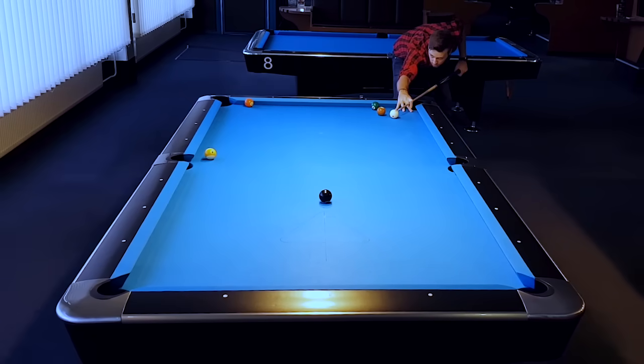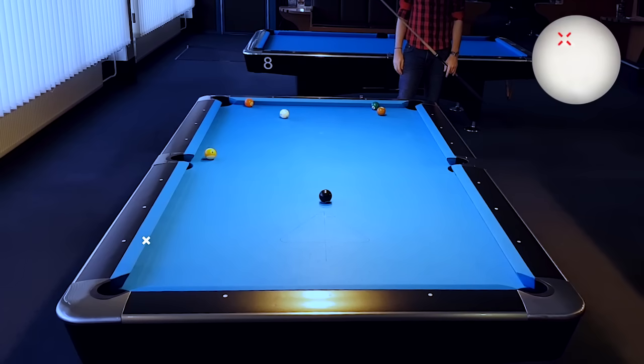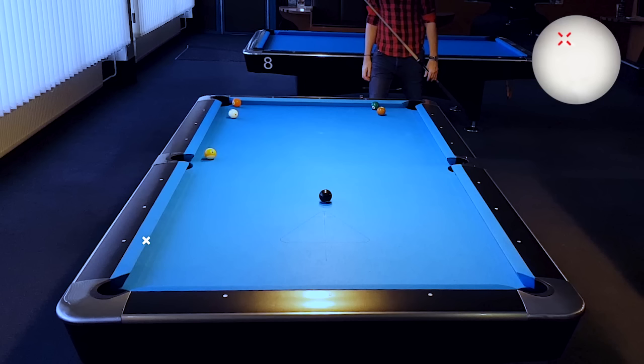The cue ball is on the right line and I am aiming exactly towards the third diamond. Remember, play the shot with high left. This time I am not making the ball, but I came very close. I am showing you this attempt because I just can't promise that you will every time make the ball when using this system — but you have a very good chance, of course.